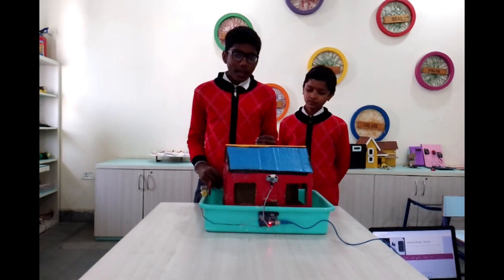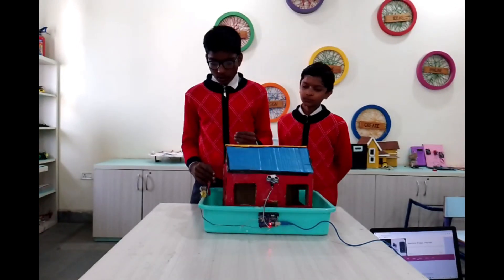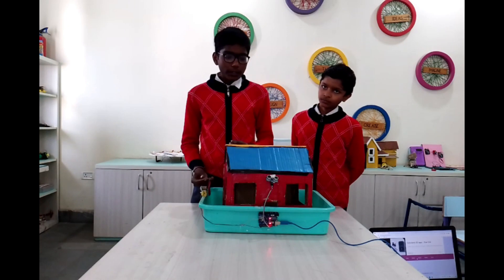It is not highly costly. We can purchase it and also set it up in our home.